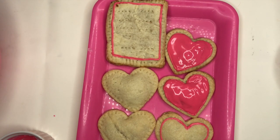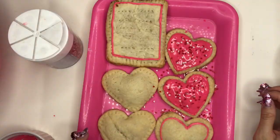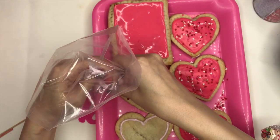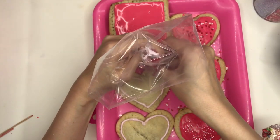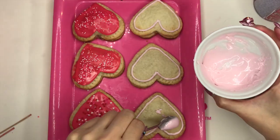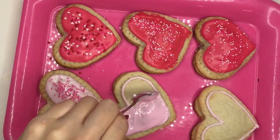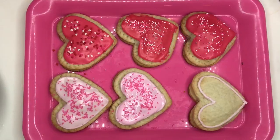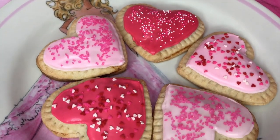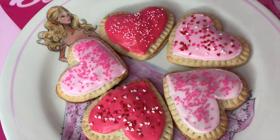And I want to sprinkle. Cute! This pink is so cute. They look so good. So cute — it's definitely my new favorite recipe.